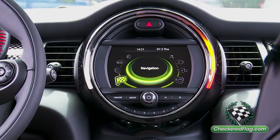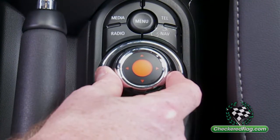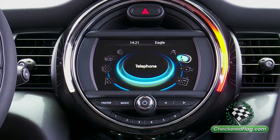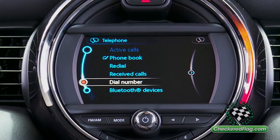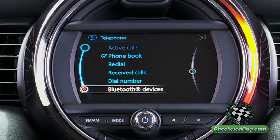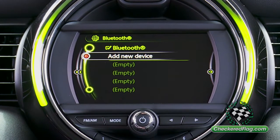From the main screen, using the iDial, scroll to telephone. From the telephone menu, scroll down to Bluetooth devices. Add new device.